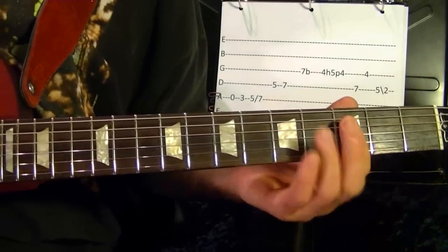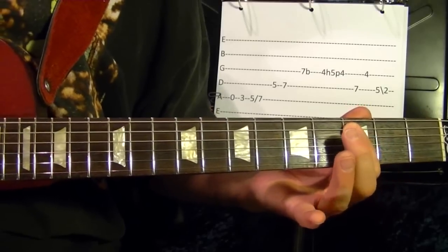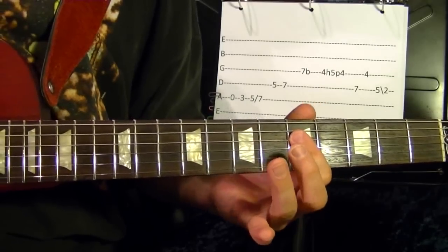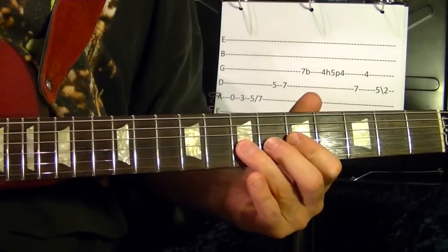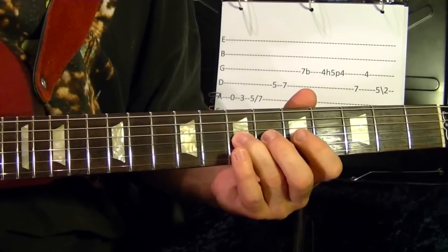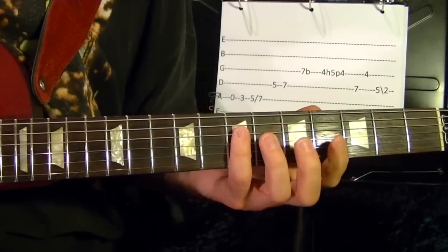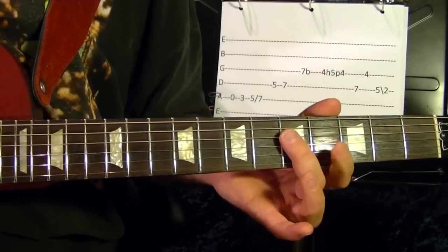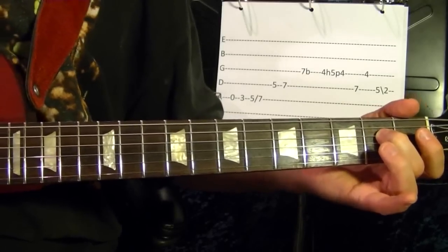Fifth string open. Third fret, fifth fret, fifth fret slide up to seventh. Fourth string fifth, seventh. Third string seventh, bend up, back down. Third string fourth, hammer on the fifth, pull off. Fourth string fifth. Third string fourth fret. Fourth string fifth fret, slide down to second fret, back down to second fret.